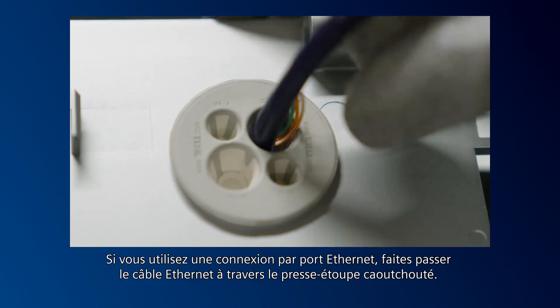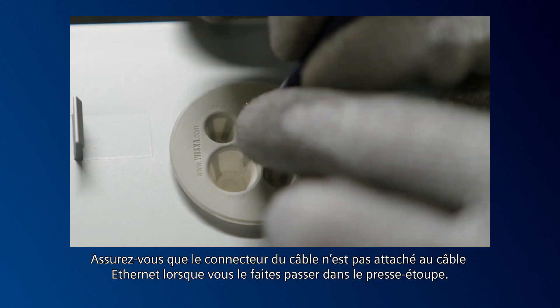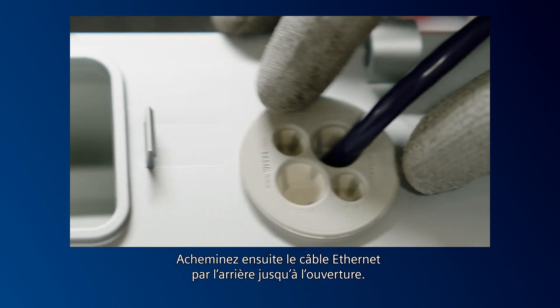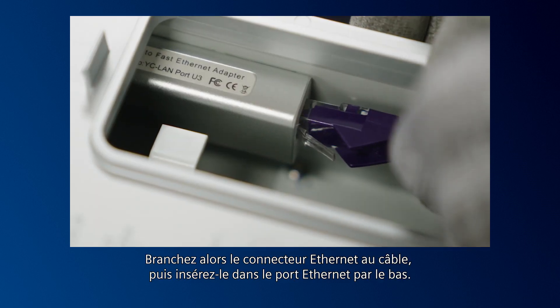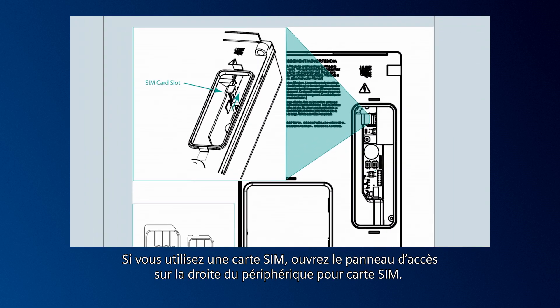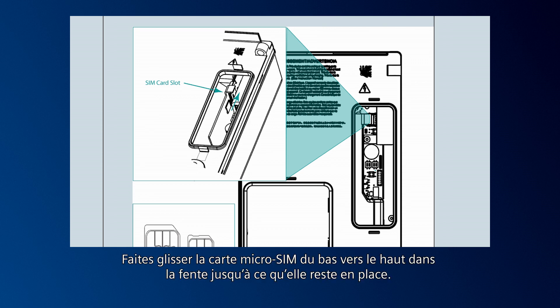If you're using an Ethernet port connection, push the Ethernet cable through the rubberized gland. Make sure the cable connector is not attached to the Ethernet cable when pushing it through the gland. Then snake the Ethernet cable up through the back to the opening. Now connect the Ethernet connector to the cable and then insert it from the bottom up into the Ethernet port. If using a SIM card, open the access panel on the right of the SIM card hardware. The SIM card sits next to the Ethernet connection. Slide the micro SIM card into the slot from the bottom upward until it stays in place.